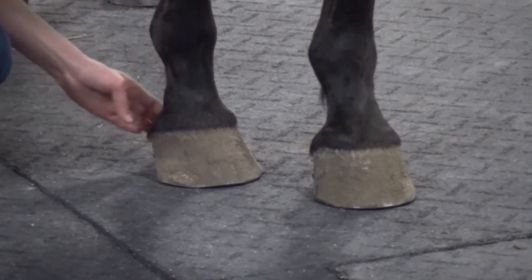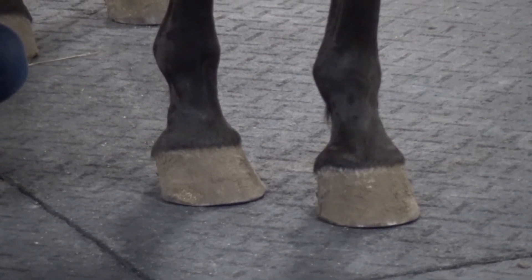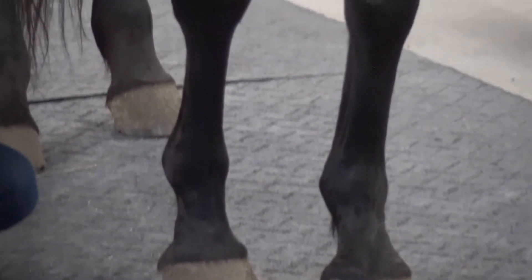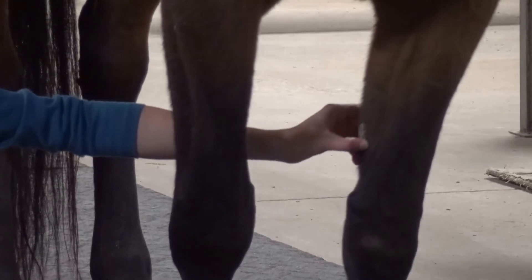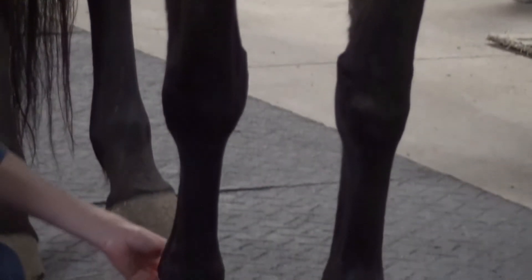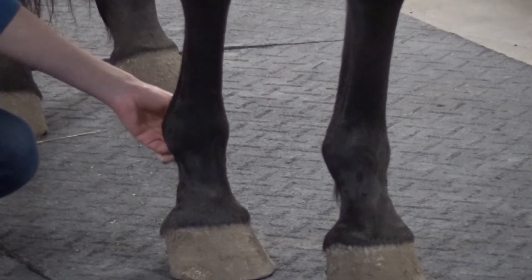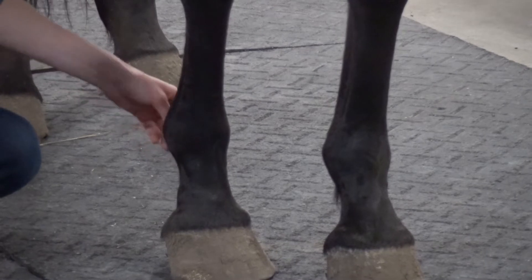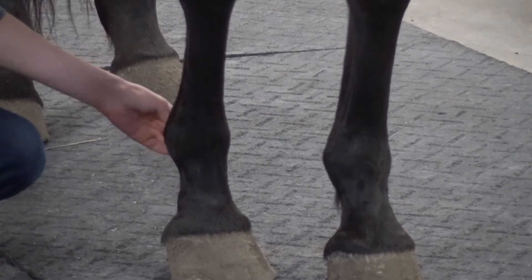We've got the heel bulbs back here. I'll also point out there's a structure here called the chestnut, which is a little vestigial digital pad. And then we have the ergot, which is another little horny piece that you'll feel at the very bottom of the fetlock. Just don't mistake it for mud or an abrasion or anything.